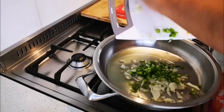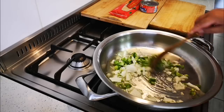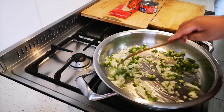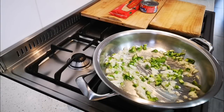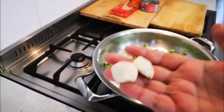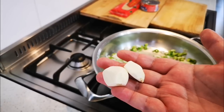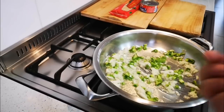Into the oil it goes. My heat is on medium. I'm gonna let this sweat down a bit and then I'm gonna add about two to three fat cloves of garlic — you can chop it, mince it, or grate it, it's up to you. This is gonna add that extra punch of flavor.